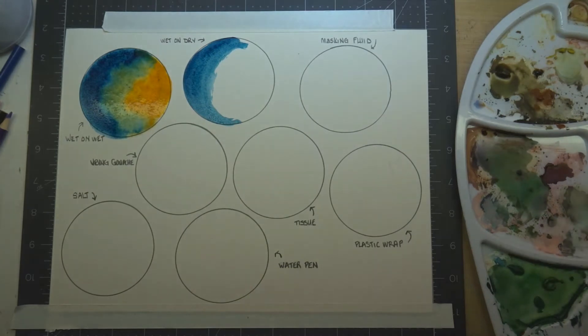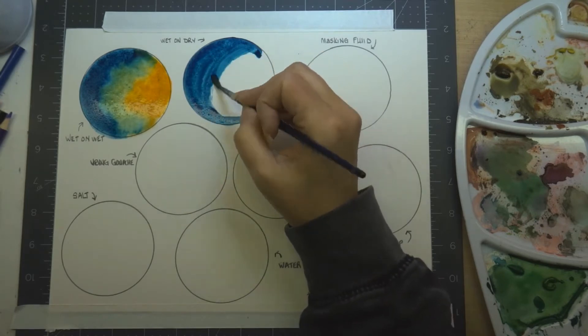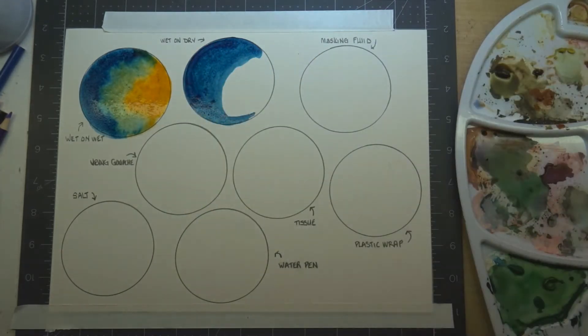With wet on dry, you want a clear line from color to color, especially for detail work. We're going to lay in the first color, and when we put in the second color you can have them meet up and they won't bleed into each other — unless you want them to, in which case you would overlap them.